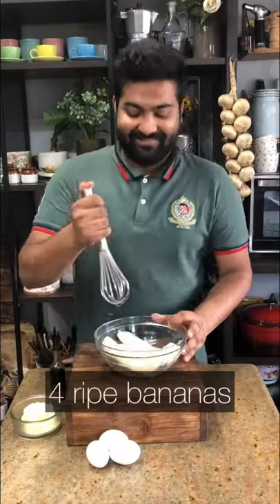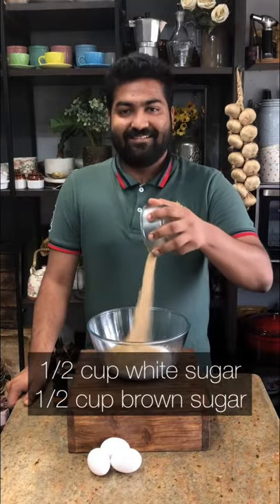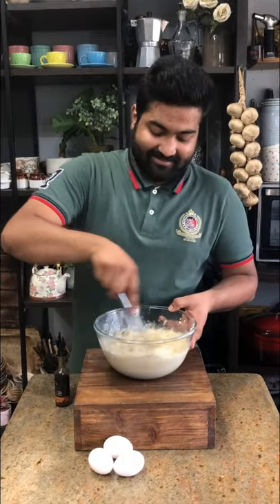Let's make my favourite banana bread. Mash some overripe bananas and keep them aside. Whisk room temperature unsalted butter along with caster sugar and brown sugar. Then slowly drizzle in some oil while whisking constantly. Then add in all of those mashed bananas.